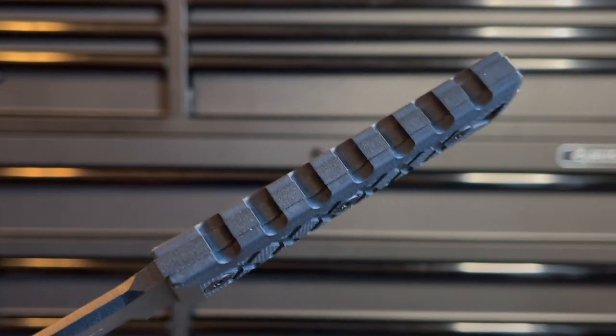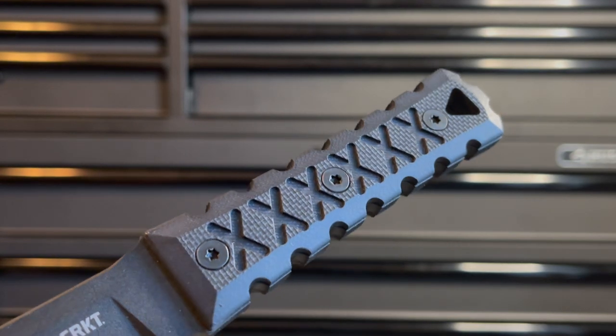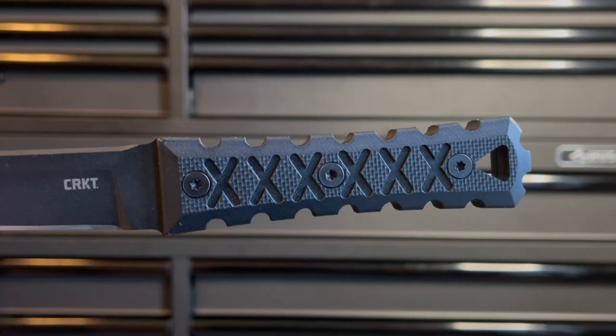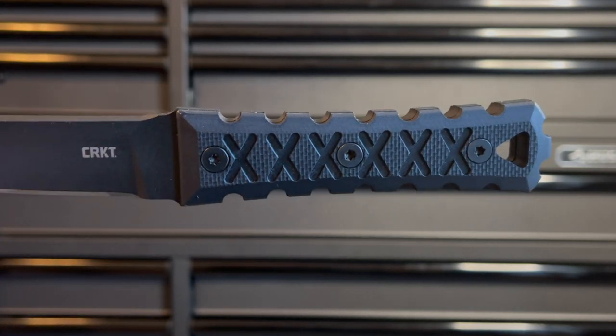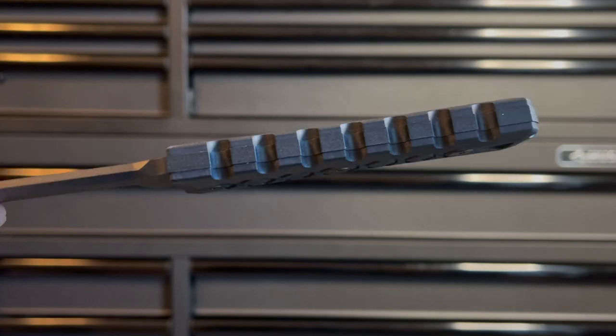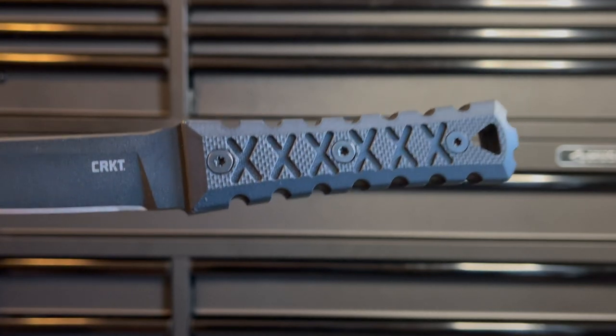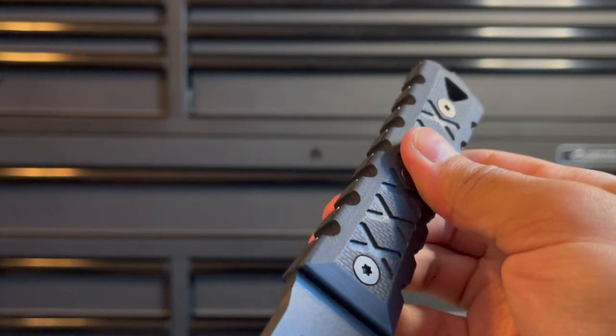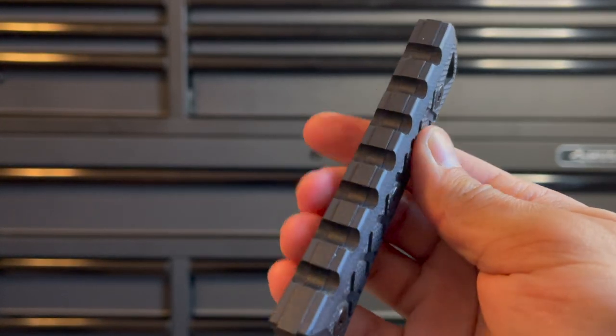This blade is super tough. It's full tank construction at 0.21 inches thick and quite hefty, coming in at 8.4 ounces. Although the blade is a little bit on the heavier side, the balance resides in the handle, and I personally enjoy this for the type of blade that it is — making it extremely agile and dynamic, allowing you to recover quickly after any slashes, thrusts, or stabs.